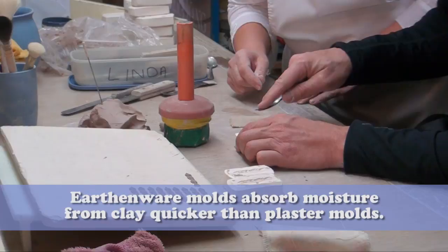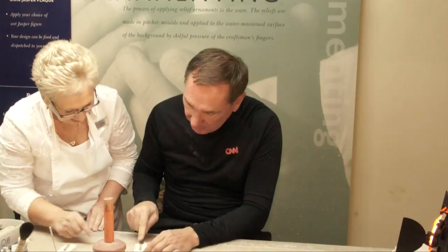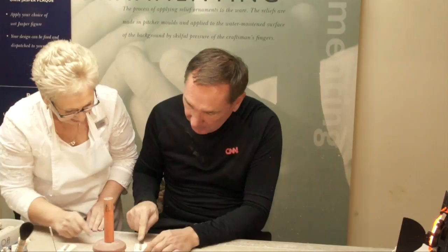There is a certain amount of speed you've got to have with it, because as you put the clay in the mold, the clay starts to dry. So you've only got so much time to get the figure out of the mold, otherwise the figure will just crack. I did it!